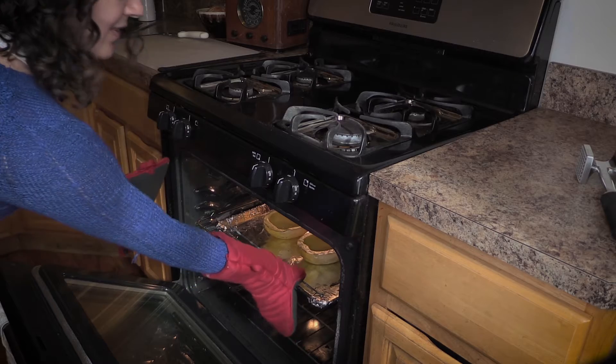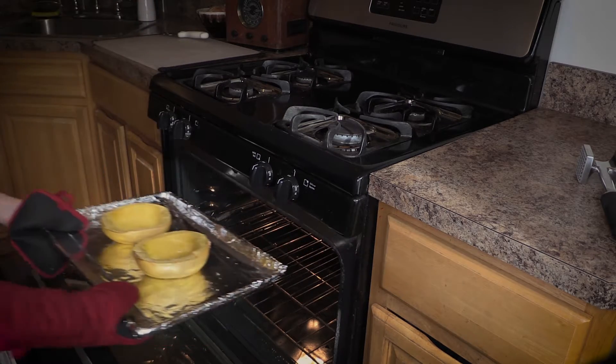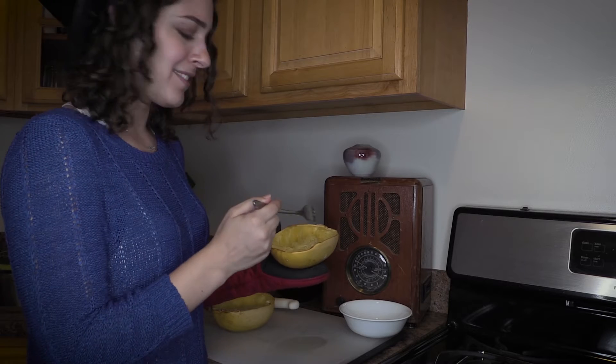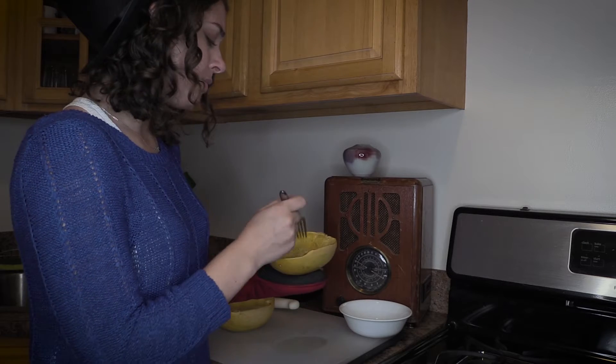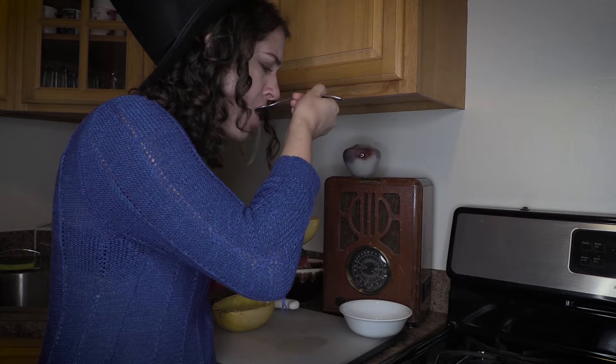These puppies should be a nice golden color. I've been scraping it out with a fork, and look — it's just like noodles. Oh god, it feels like emaciated worms. Just eat it. Okay. So much better than noodles.